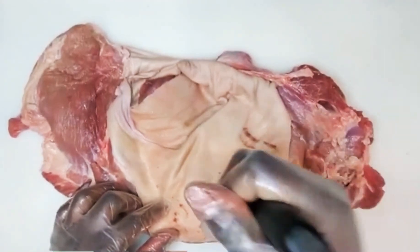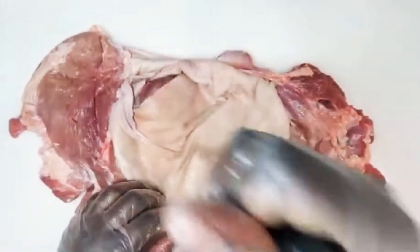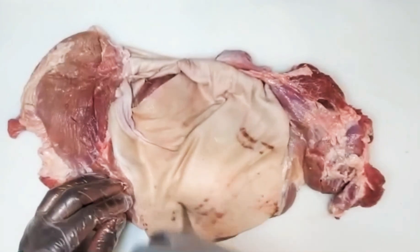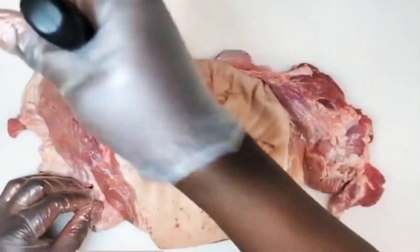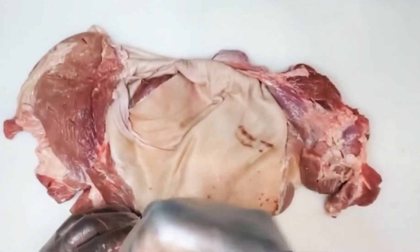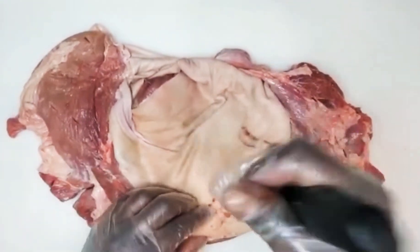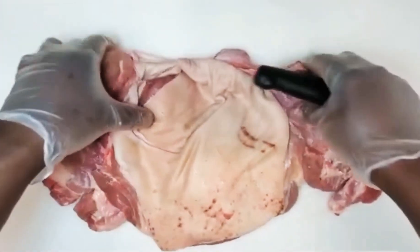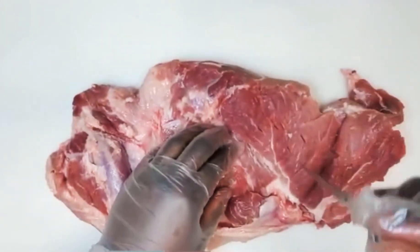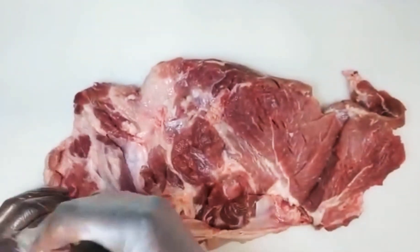If you're making jerk pork and there's no skin, you're not making authentic Jamaican jerk pork. This is what we used to make jerk pork in Jamaica. Because you need the skin. A lot of times if you go to Jamaica and people are buying jerk pork and there's no skin, they don't want it. So if you go to an authentic Jamaican restaurant and you're buying jerk pork, you're going to get skin. Because that's the essence of authentic Caribbean jerk — Jamaican jerk in general.